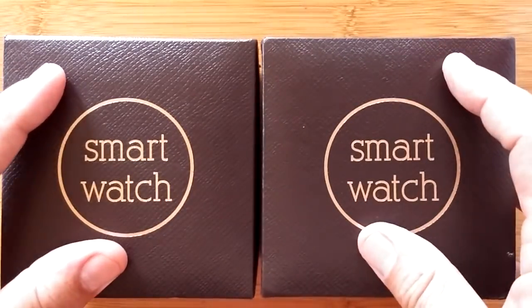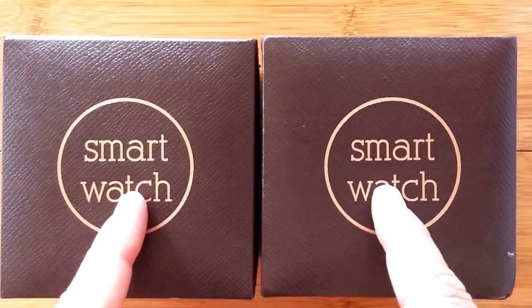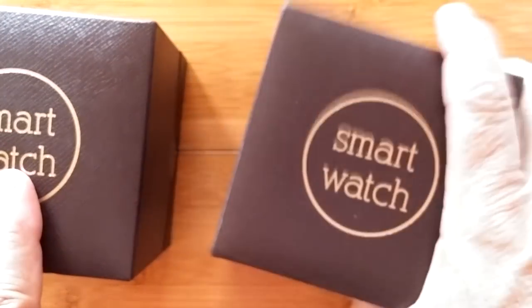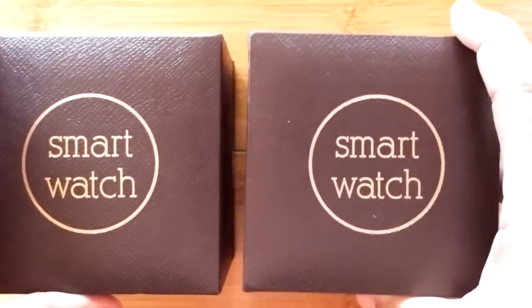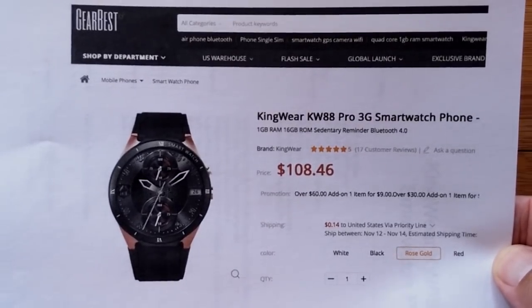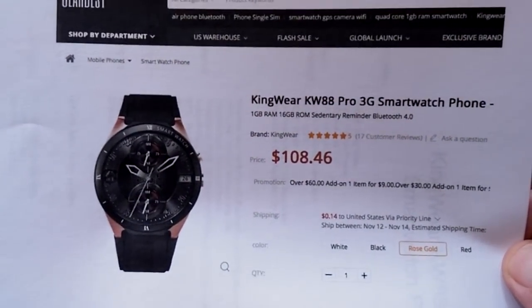Greetings and welcome to Smartwatch Ticks. Inside these boxes is the official final upgrade to the world's most famous Android standalone smartwatch phone — the Kingwear KW88 Pro. This is the prototype of the Pro and this is the production unit in the boxing they sent it out with. It is available from GearBest, who sent out this production unit; the link is in the show notes below with a really good price and hopefully a discount as well.